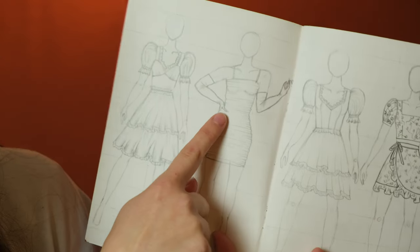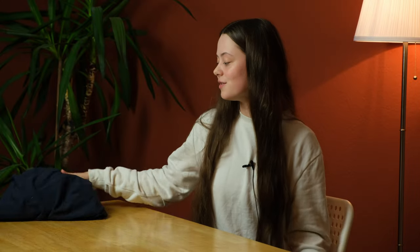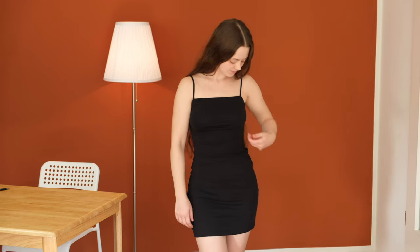Hello everyone! Today I decided that for once I'm going to make something really simple — it's a bodycon dress with gathers at the side. I'm going to use this beautiful blue fabric because I think it works very well as a party dress. So let's go create the pattern.